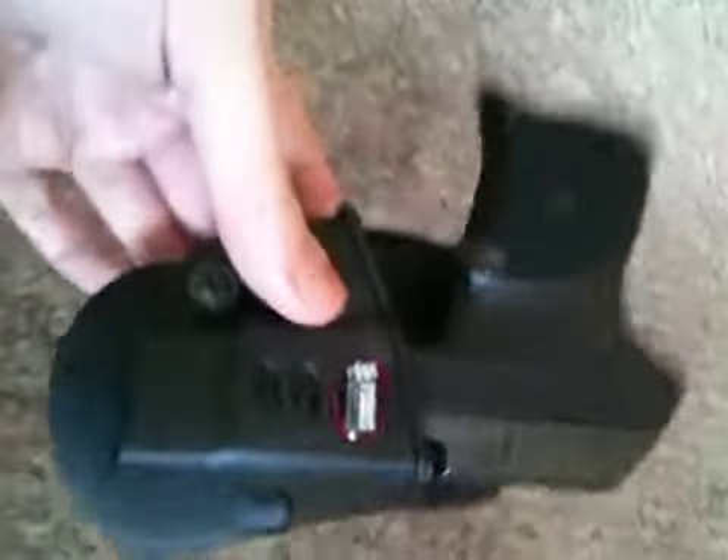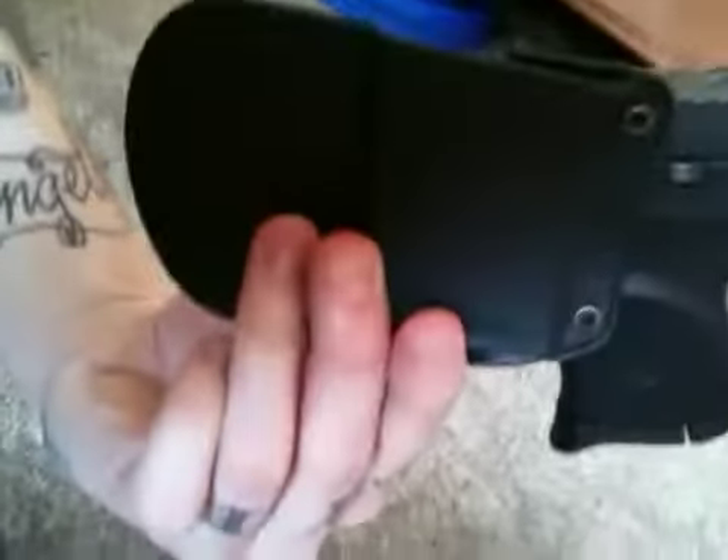I got this the other day. I waited for it to come for about a week off of Amazon. It does not come with the red backing like they say, but if I can prop this camera up some here — I really like this holster.